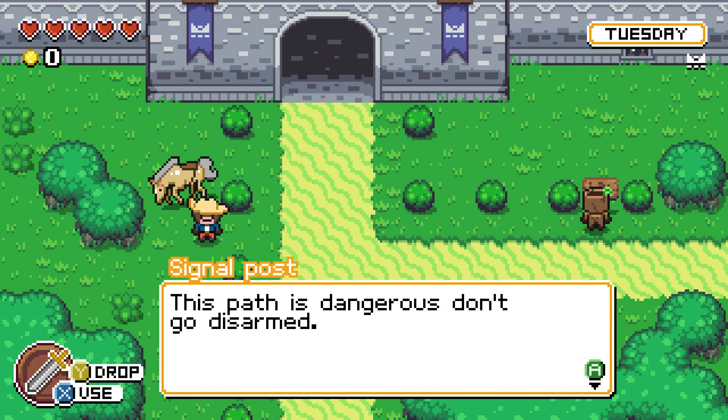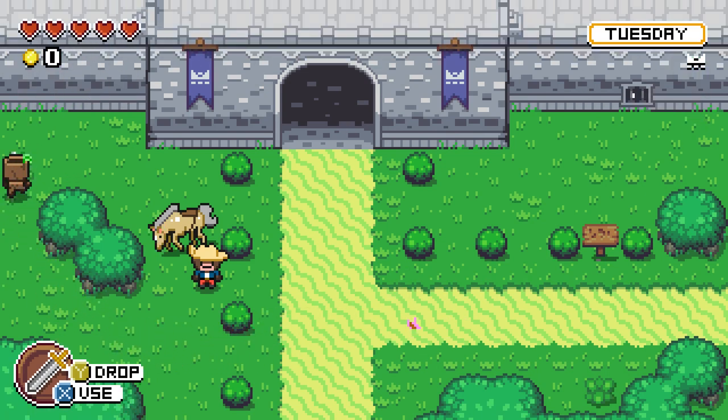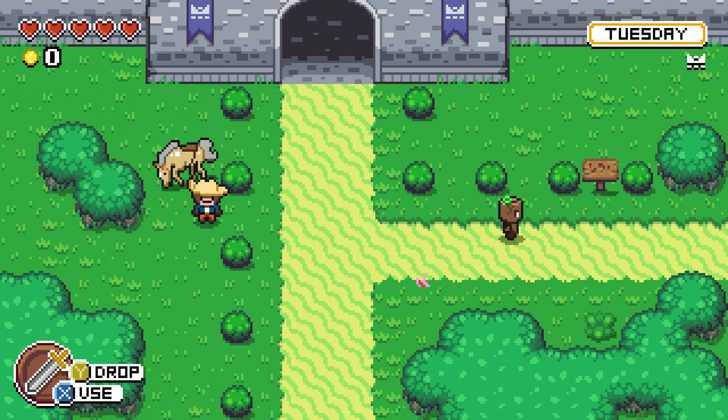An NPC warns me: 'This path is dangerous. Don't go disarmed.' The word should be 'unarmed,' not 'disarmed.' Developer, if you're watching — I'm not trying to make you feel bad. You've clearly worked very hard, but there are a lot of mistakes. I was an English teacher for a long time, so it's my instinct to correct these things. 'Disarmed' specifically means somebody took your weapon away; 'unarmed' means you never had one.